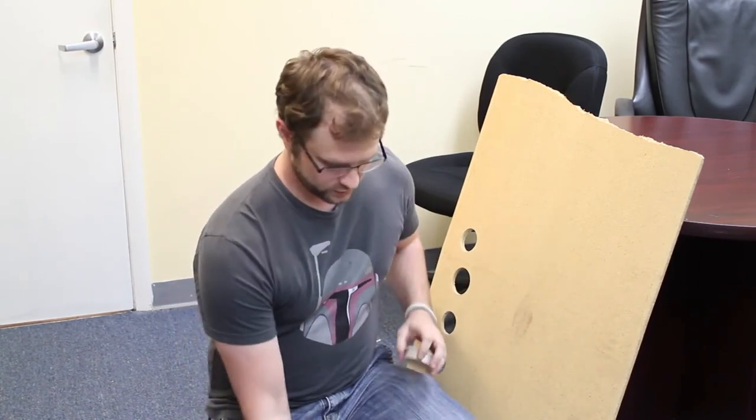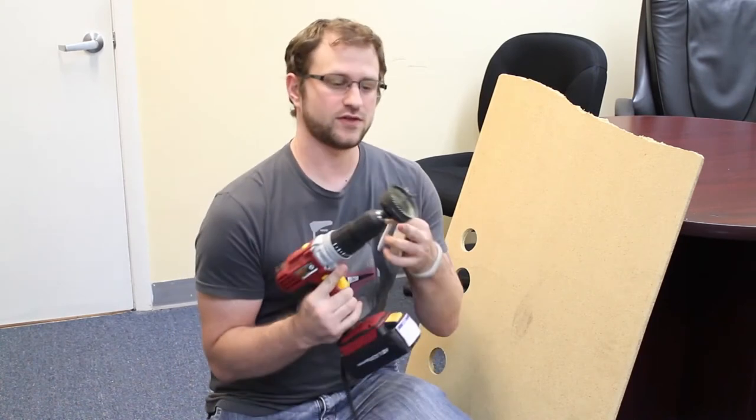Now I'm going to show you how to install a grommet in your desk. Since we don't want to mess up a perfectly good desk, I'm going to show you how to do it on this piece of wood. What you'll need is a power drill with a hole saw attachment.